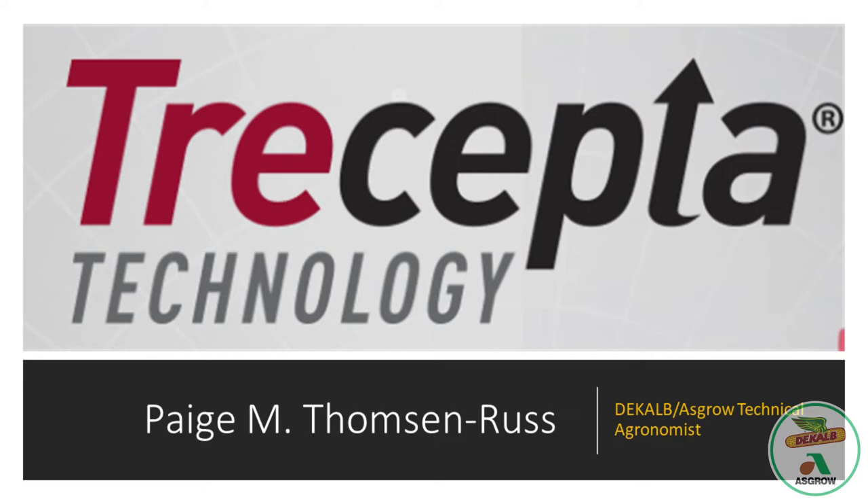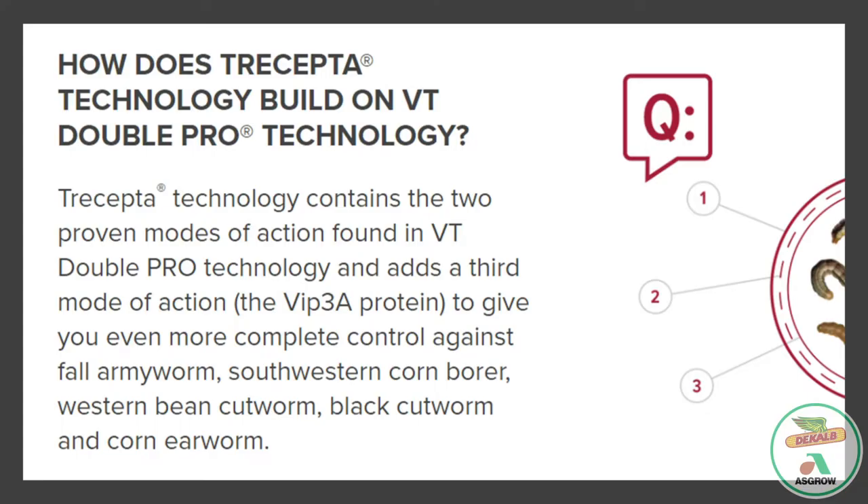That was a great video right there, giving an overview of Tricepta technology. I wanted to dive into a little bit about some common questions that I get about Tricepta.